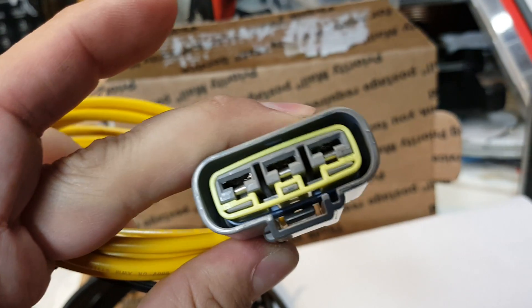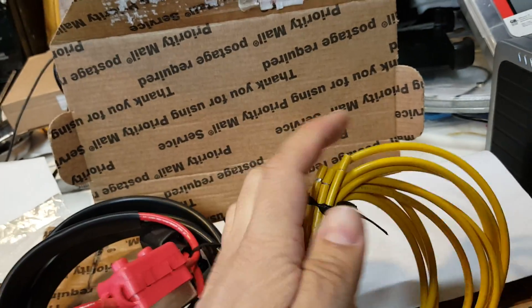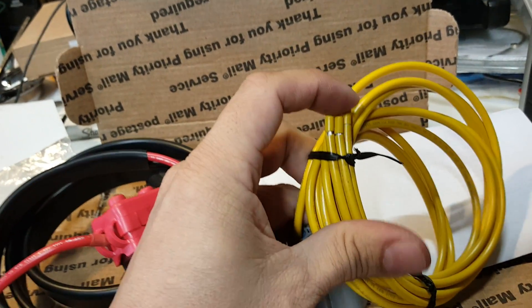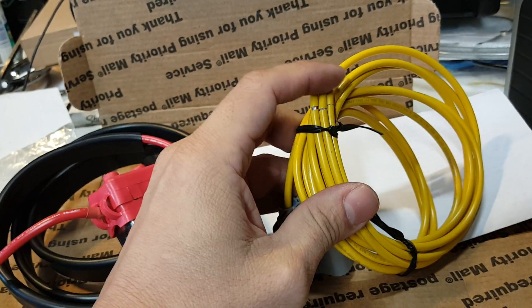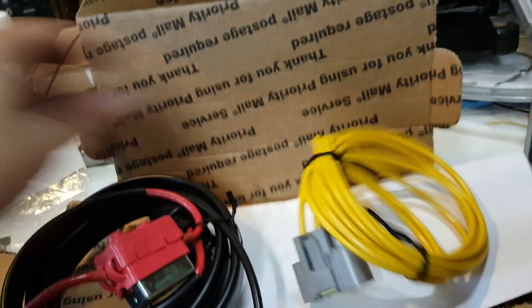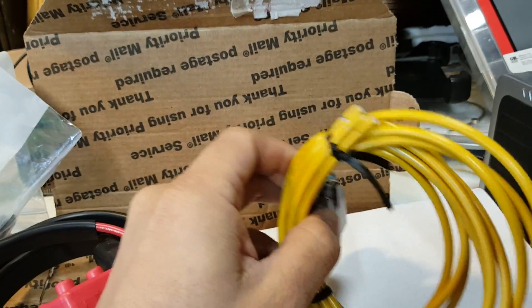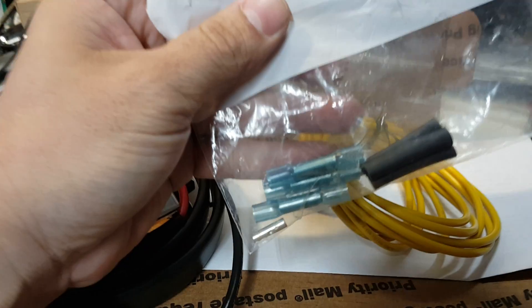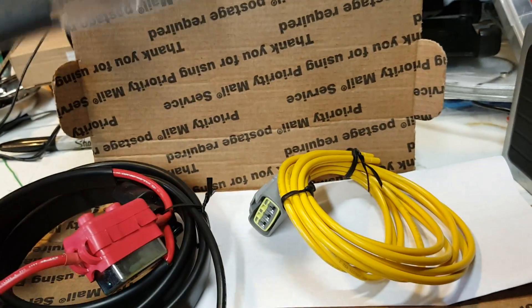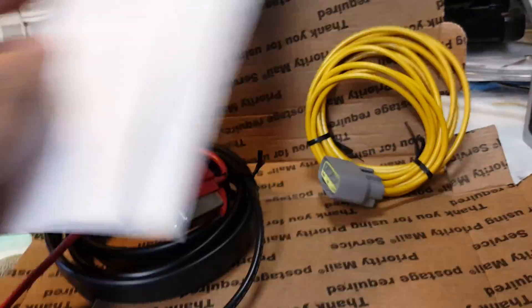We're also looking at the stator wires with another excellent waterproof connector. The rear connection point that connects to the stator is not provided in the kit, so you'll need to cut off the connector on the stator harness side and connect it using the provided crimp connectors and heat shrink. I'm going to hardwire mine in because my existing connectors are all crispy and burned out, so they need a fresh connection anyway.